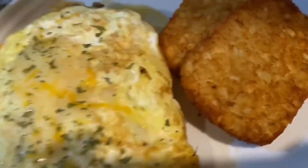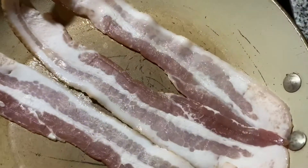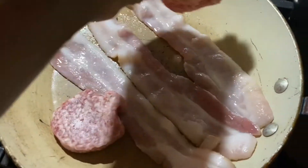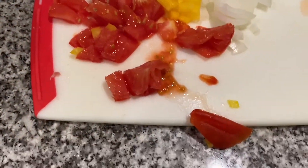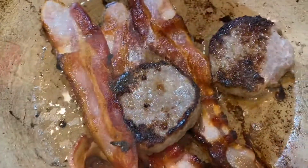Okay everybody, so this morning we are making an omelette with some hash browns — store-bought hash browns that I can throw in the air fryer. We've got three pieces of bacon and two pieces of bacon sausage that we're going to cook up, along with tomatoes, bell pepper, and onion — just whatever I had in the fridge — and we're going to make this omelette with three eggs.